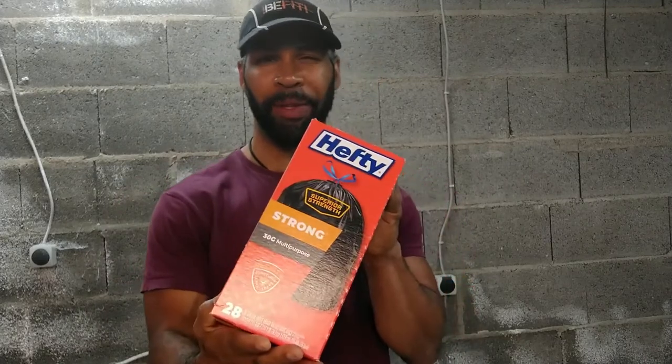Welcome back everyone. In today's video I'm going to be doing a review on Hefty Superior Strength trash bags, so let's get right into the review.